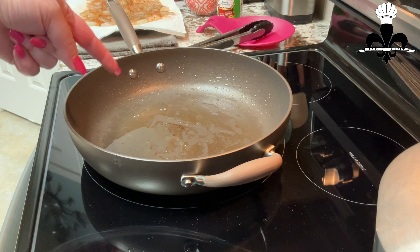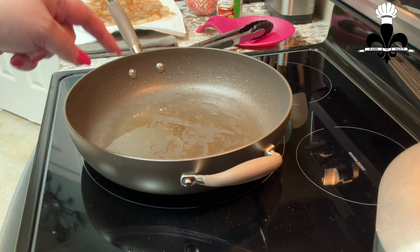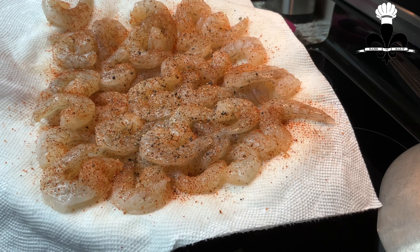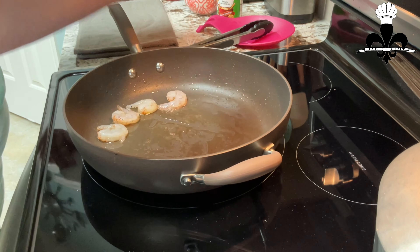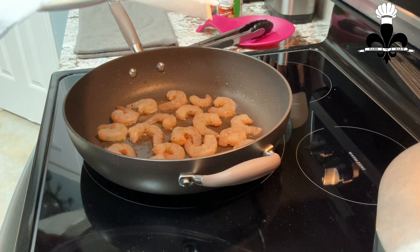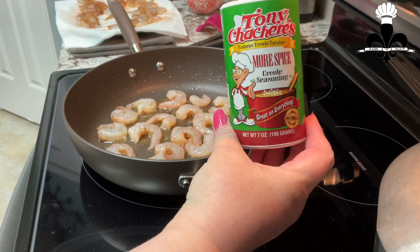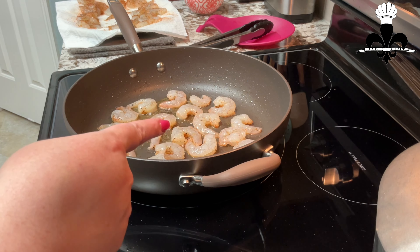I brought my pot back. You want probably anywhere between one to two tablespoons of oil or fat left in your pan because we're going to fry up the shrimp. I went ahead and seasoned them with some Tony's and a little bit of fresh cracked black pepper. I'm going to do these in batches so I don't overcrowd my pan, so I'm just going to put these to the side. I'm going to sprinkle a little bit to this side because I only seasoned one side of the shrimp.